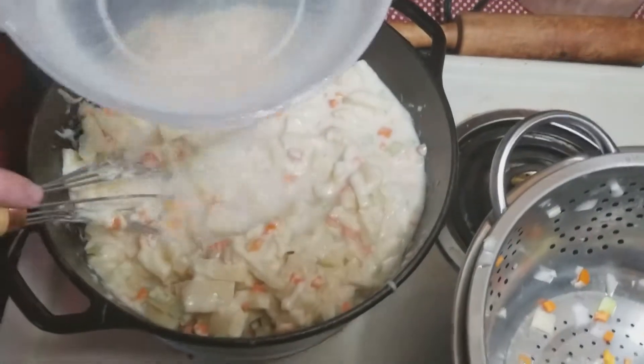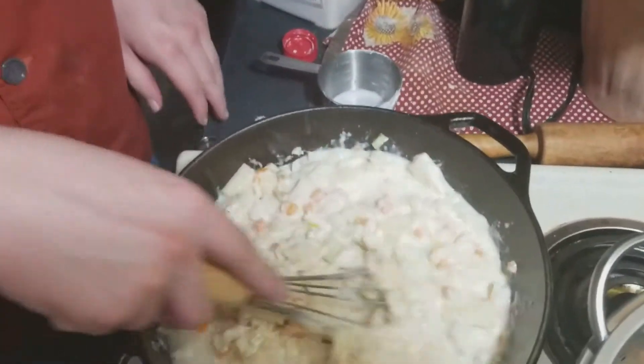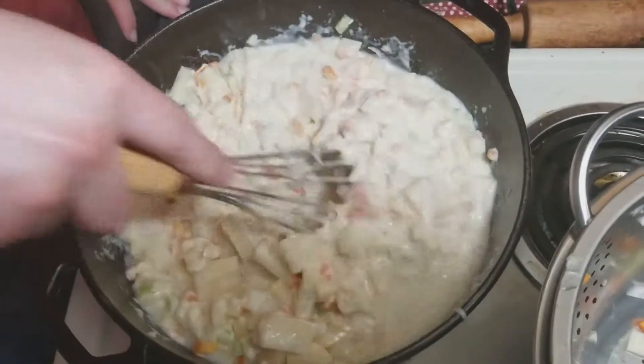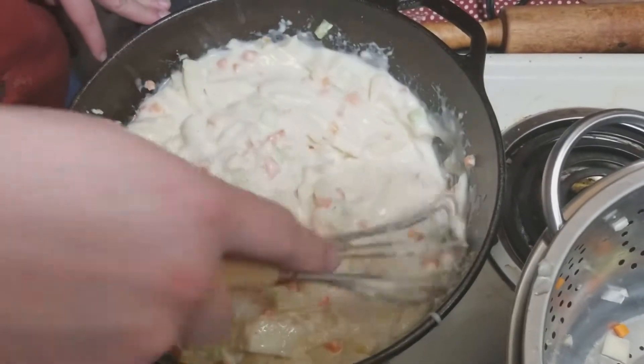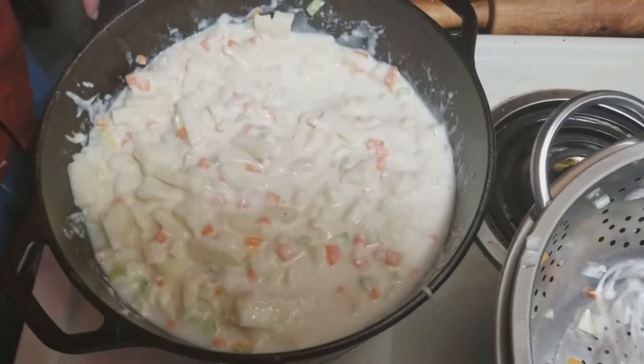A little bit more water. I'm not measuring the water — this is one of those things you eyeball. I'm giving you the guidelines, but you can do what you want with it. We've got a lot of good flavor here already from all the veggies — the potatoes, the carrots, the onions, all that good stuff. But I'm still going to add a bit of salt and pepper.